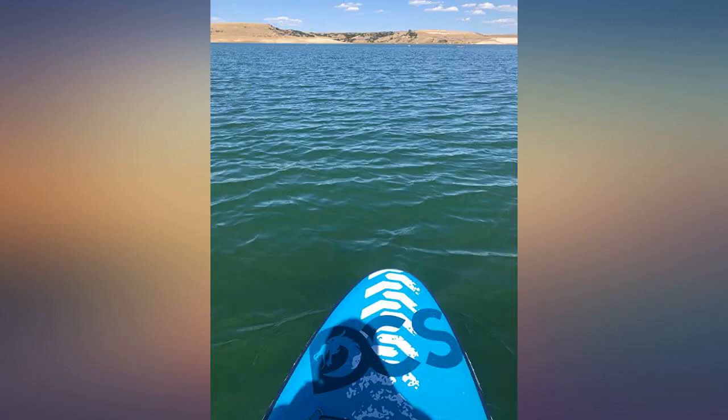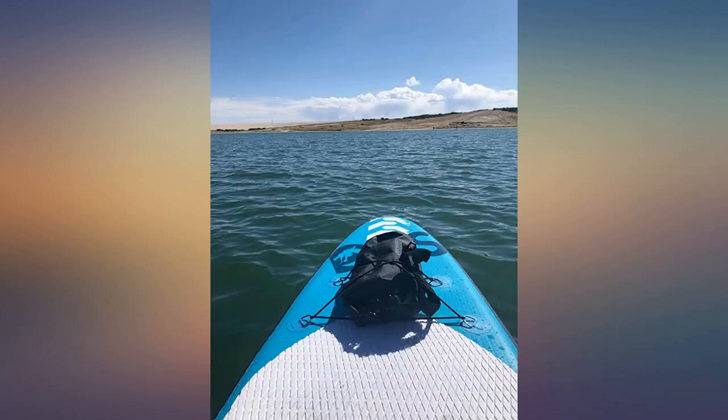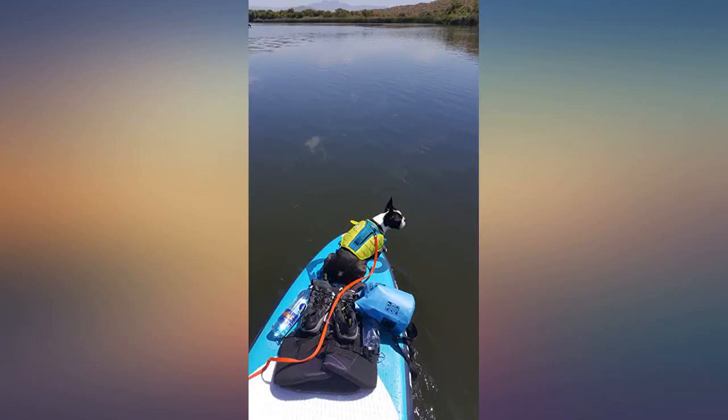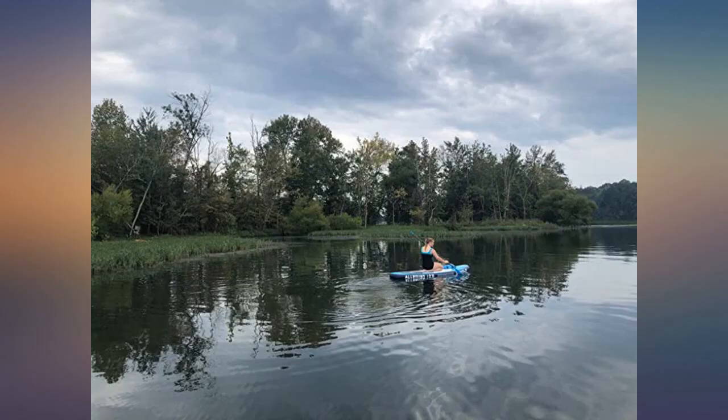The board deck feels nice underfoot and all the handles and attachments seem to be well anchored. I purchased the blue, white, and gray boards, and I'm glad to say that the pad does not heat up too much in the hot sun. The accessories are good and the carbon fiber paddle is really nice. It blows up nice and firm. The center fin is removable and the two outer fins are non-removable.